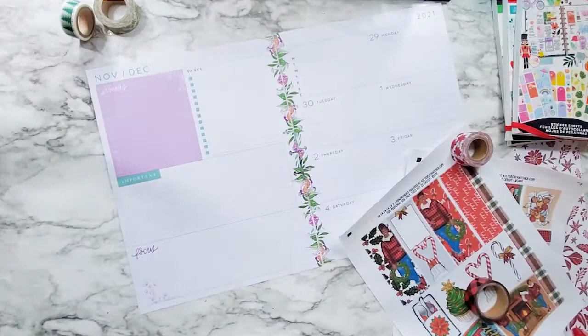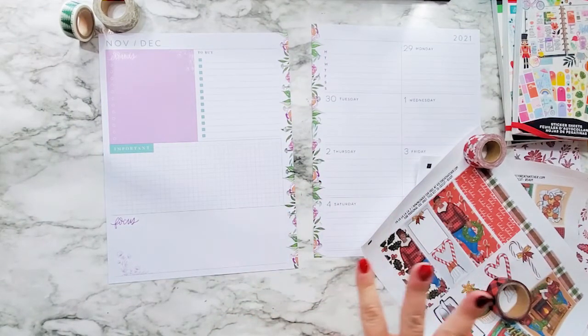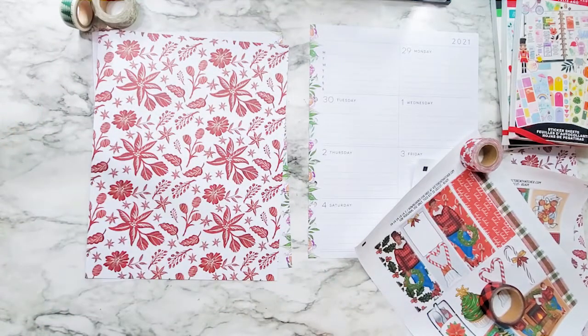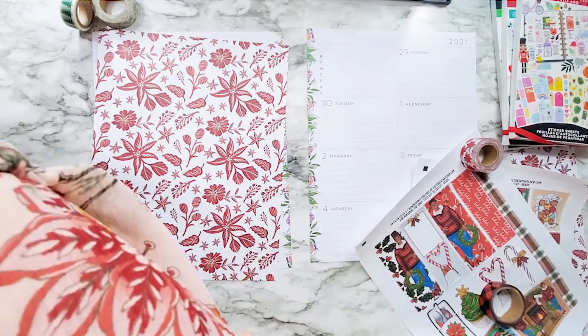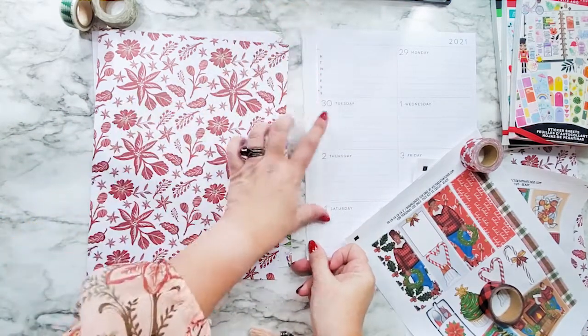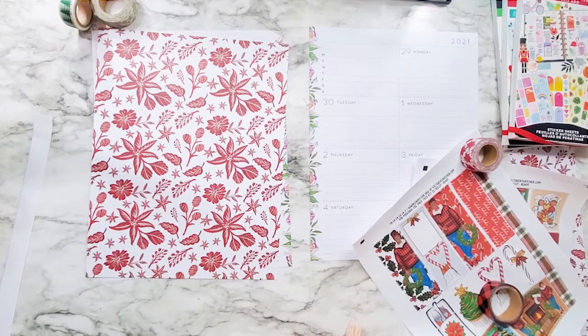To cover up this left side here, because purple isn't going to do it for me — not springy flowers. So I am going to cover that up, and also cover the side up here with some strips of leftover sticker paper that I have trimmed to cover up the flowers on this side. I'm going to go ahead and do that and I will be right back.